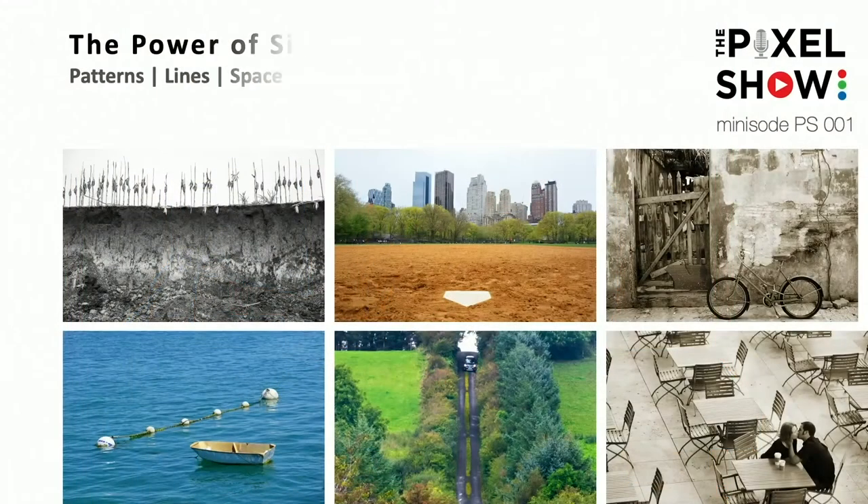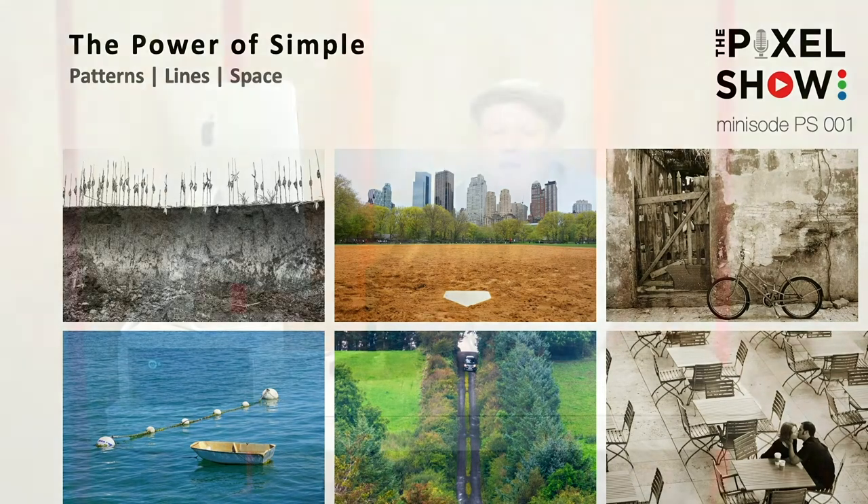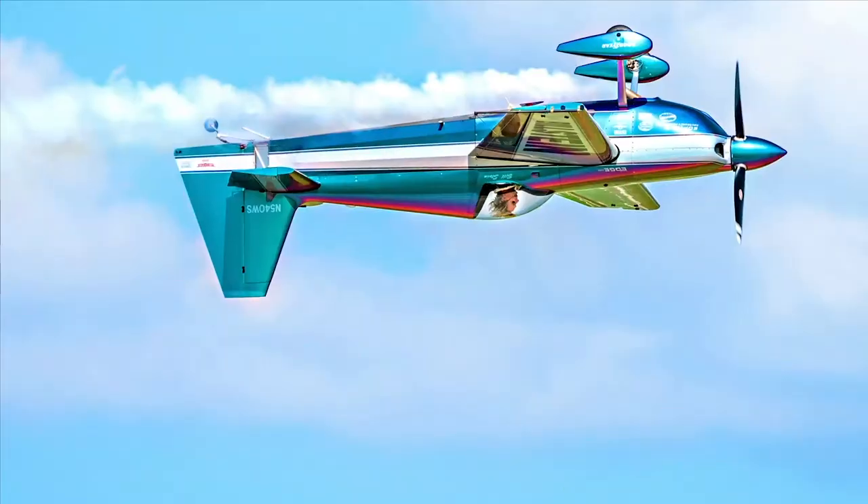This is a recap of the six images on this show — we're just going to do six images at a time, with different topics. Today was Pattern, Lines, and Space. Next time is going to be Depth of Field. We had the image on the Nishnabatna River, the New York image, the Pisa bike image, the boat in the water, Ireland, and the engagement shoot. Thank you, everyone. I hope you enjoy this series — it's something I'm going to keep going and, one at a time, get better and better. Love to hear your feedback. Reach out to us, let us know what you want to see, what you like. Thanks again for watching.